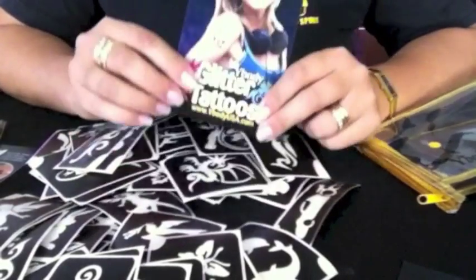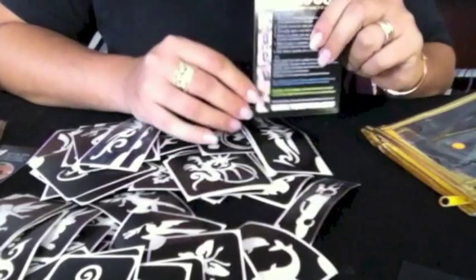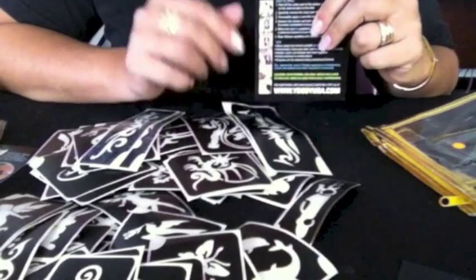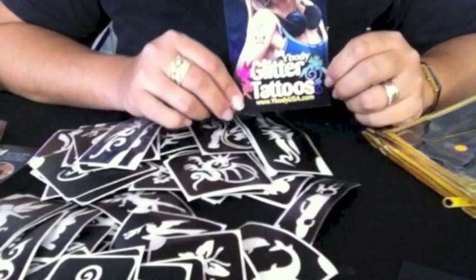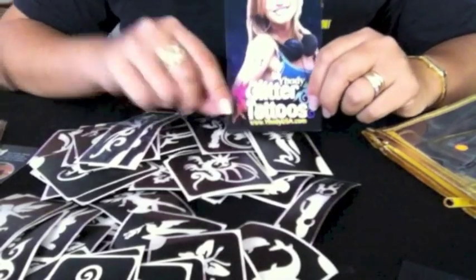Last but not least, there's always an instruction card from Ybody that will show you how to apply the tattoo — flip it to the back for step-by-step photos and instructions. And if you still need more information, you can always find us online at shopglittertattoos.com and click on videos to see more tutorials. Thank you.